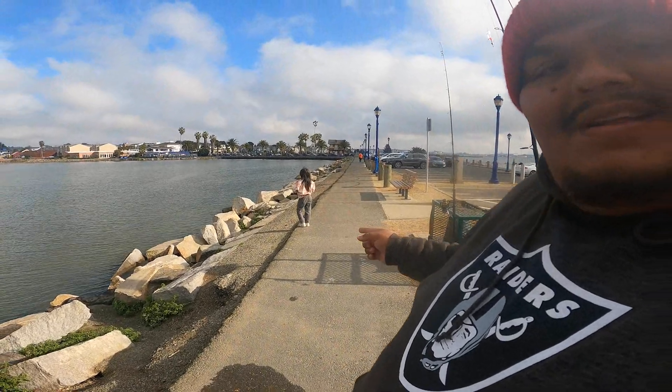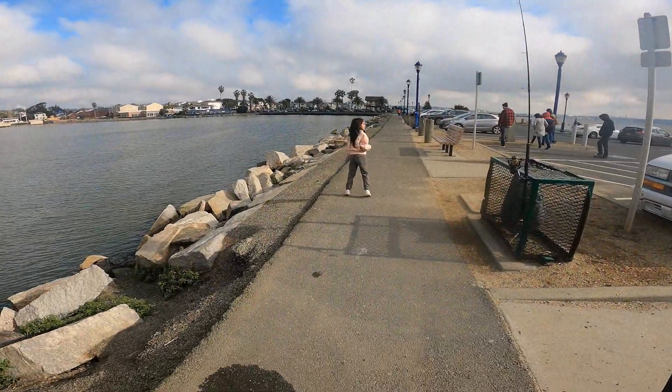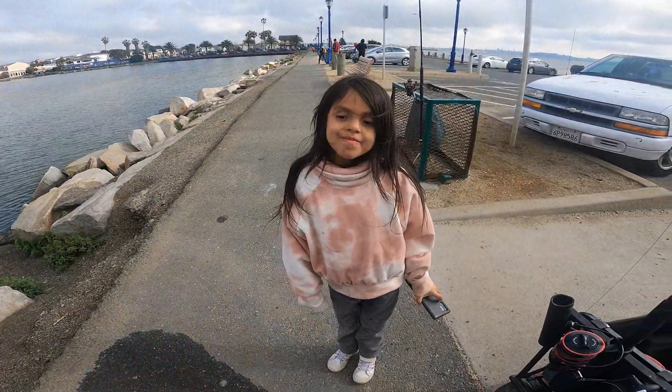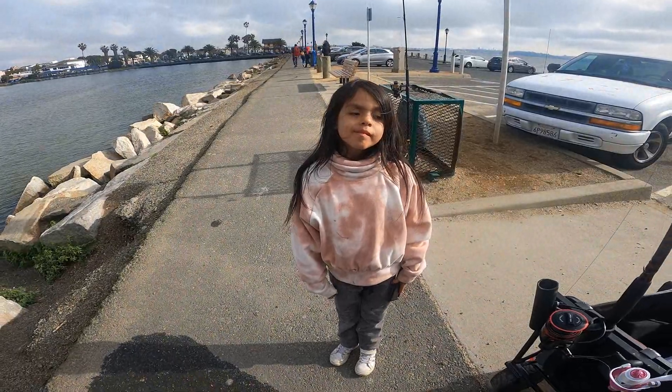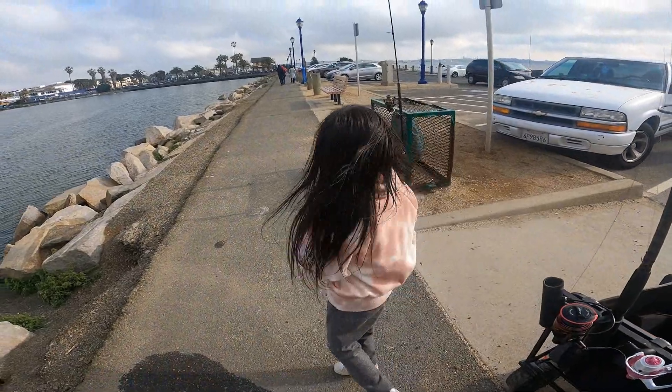Alright you guys, so we're coming in for the day and it was skunky. He didn't catch nothing, I didn't catch nothing — she was the only one that caught anything. Mudsuckers, anchovies — nothing hit. How was it like catching your first striper? Good. Good? You did a good job! High five. You ready to come back next time? Alright, well on to the next one you guys. Peace, tight lines, God bless.